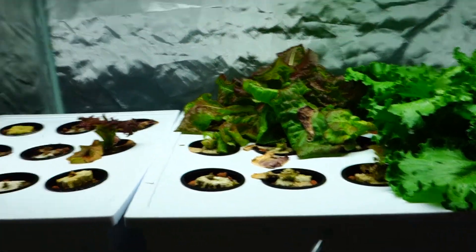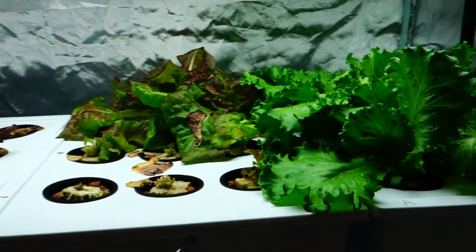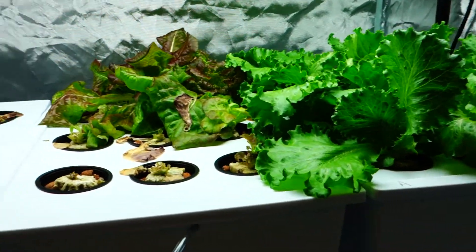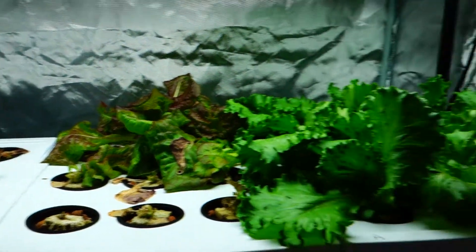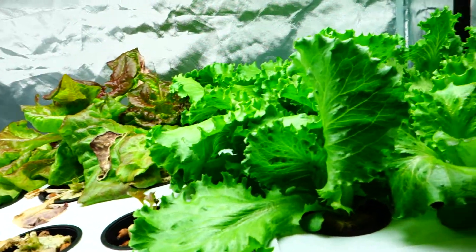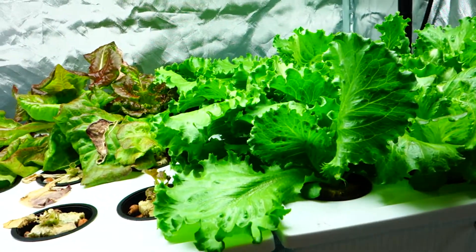What's up guys? It's Mike here with Grow Indoor 365. It is Thursday, September 14th. Welcome back to the show. Today I'm just giving you a quick update of what's going on. It's going to be a short little episode.